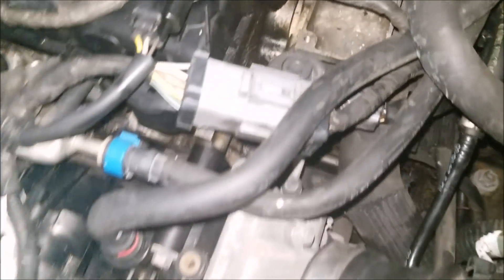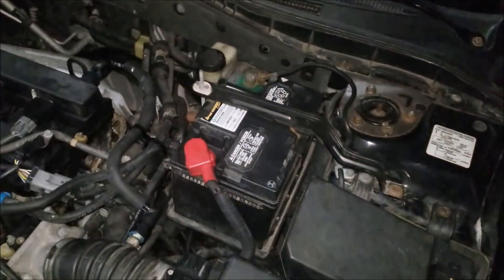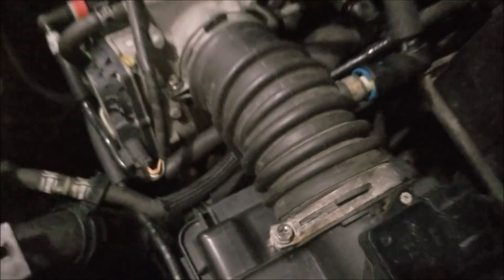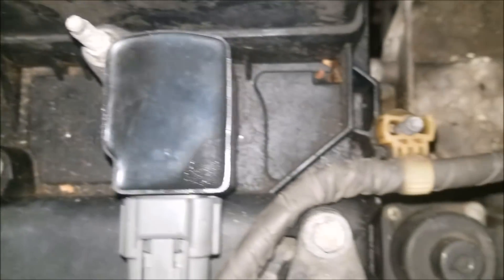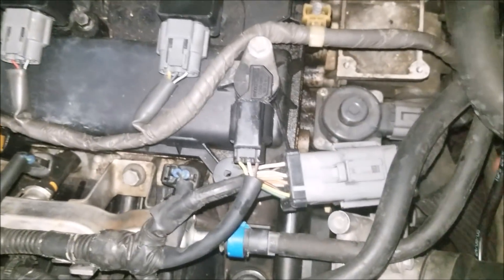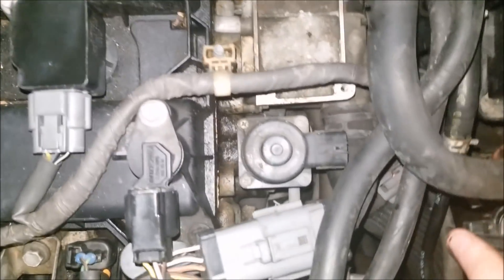There is an electrical connection on the top of it, so before we start anything let's disconnect the negative terminal of the battery. To do that you're going to need your 10mm — usually the socket size that's lost the most. With the negative terminal disconnected, it's safe to unplug that electrical connection on top. It's a very simple connection — you're basically going to get a flathead screwdriver and press it right here, then push out. Usually these things will be stuck since they've been on for a long time.